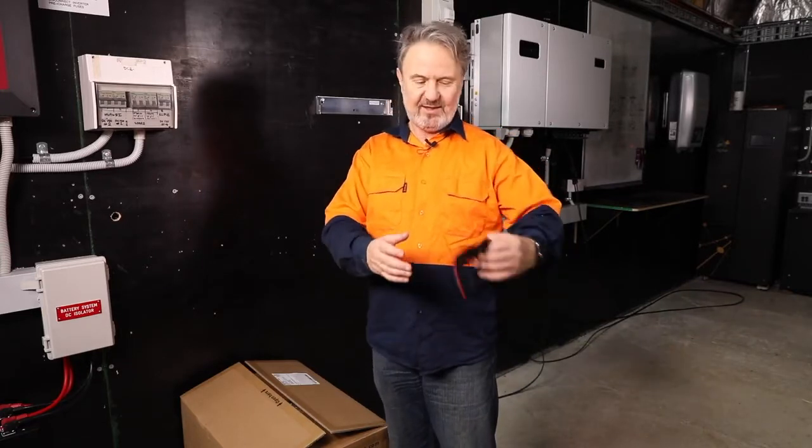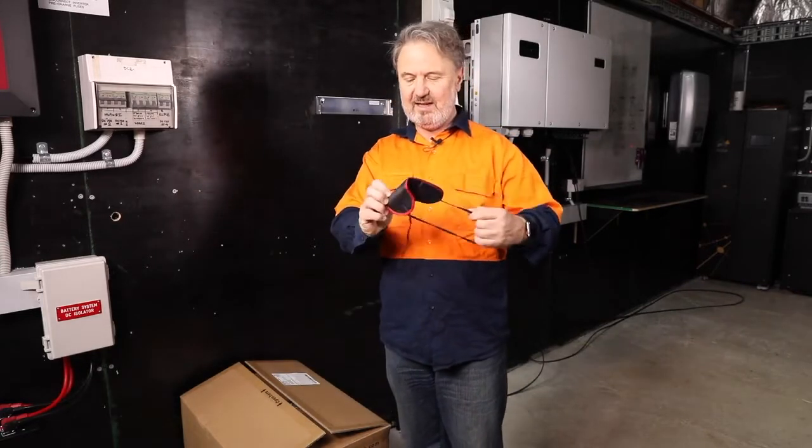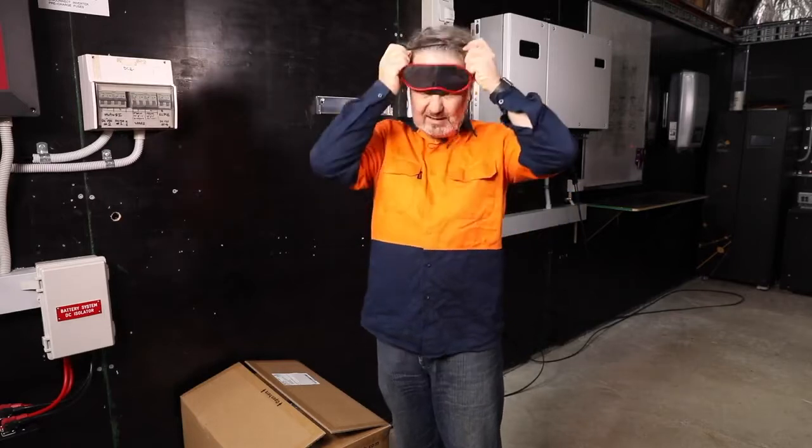Well, I did say blindfolded, so nothing kinky here. Let's have a go and see how I do.